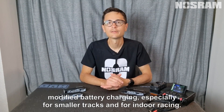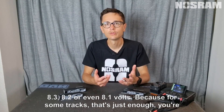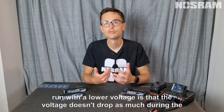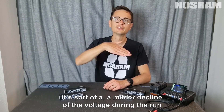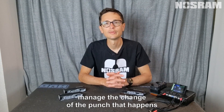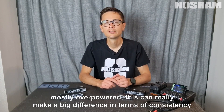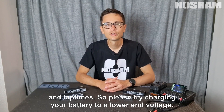Especially for smaller tracks and indoor racing, don't charge your battery fully. Instead of charging to 8.4 volts, charge it to 8.3, 8.2, or even 8.1 volts. For some tracks that's just enough capacity to finish your run. The benefit of starting with a lower voltage is that the voltage doesn't drop as much during the run — it's a milder decline rather than a sharp curve. This means better drivability, a less punchy and smoother power band. Since we're mostly overpowered these days, this can make a big difference in consistency and lap time.